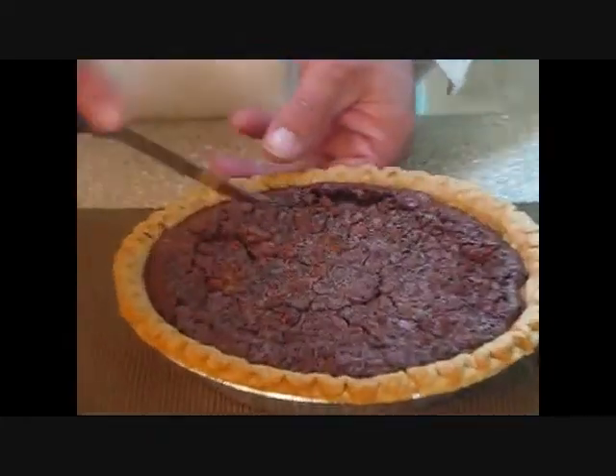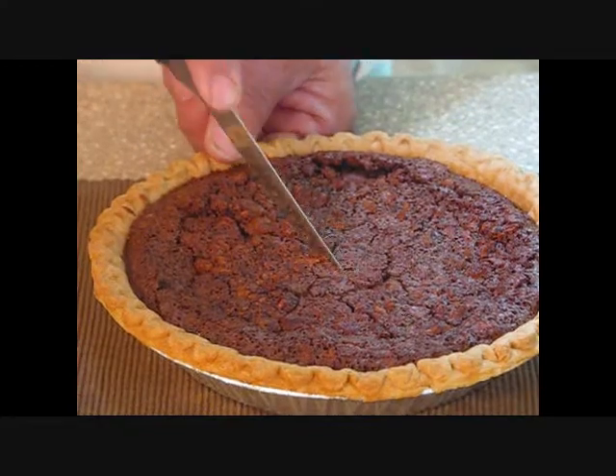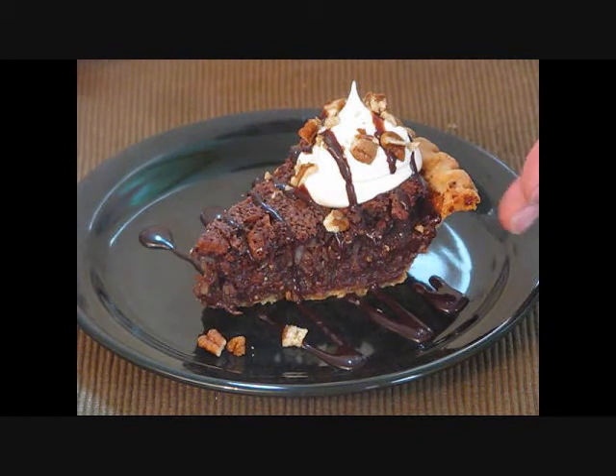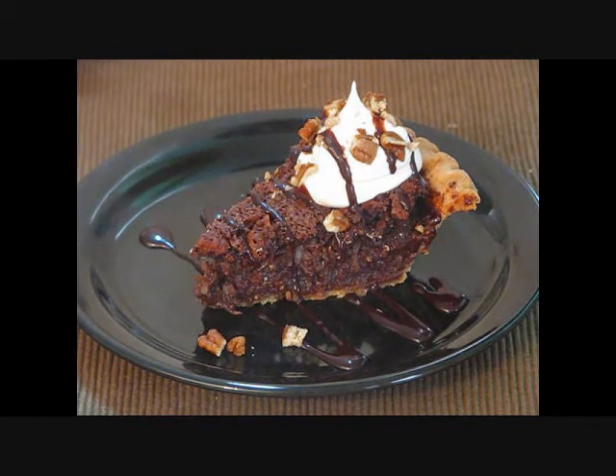We've allowed the pie to cool overnight. Let's go ahead and cut us a slice. Take a look at our final product — our beautiful German chocolate pie with a little bit of chocolate syrup, cool whip, and of course some pecans right on top.